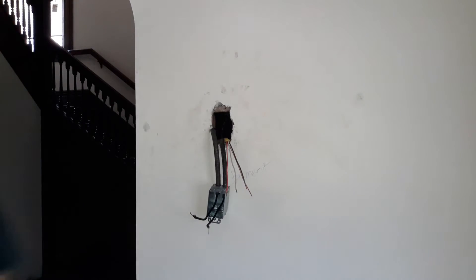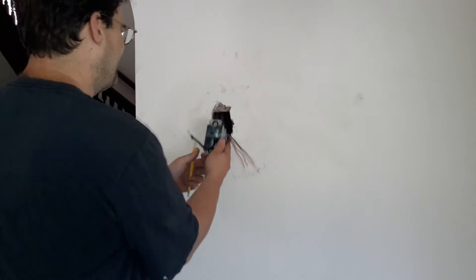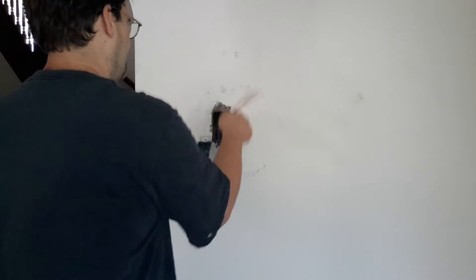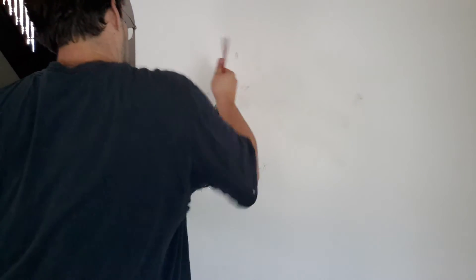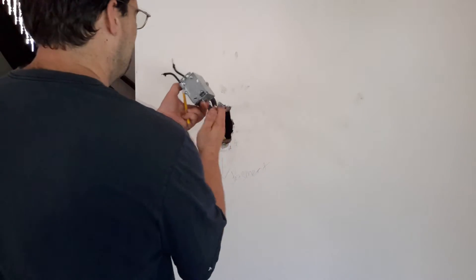I'm going to bring my new wire up from the bottom. Usually I do not like doing this — I like them either all coming through the top or all up from the bottom.